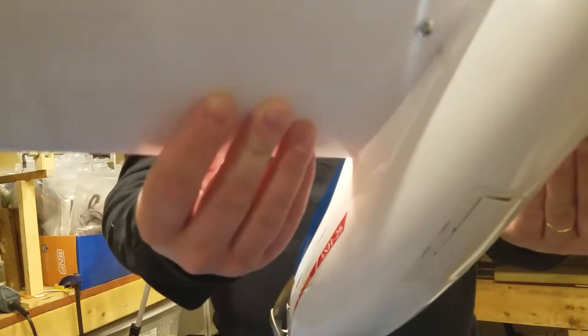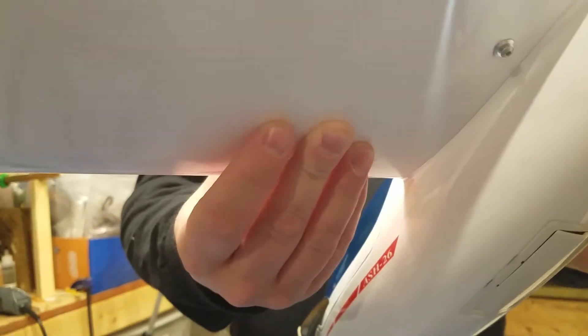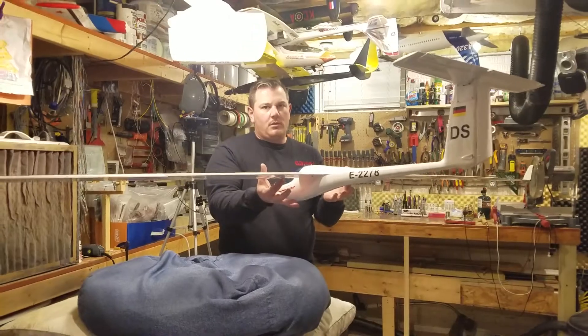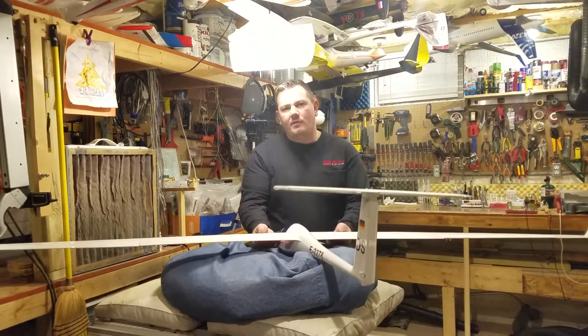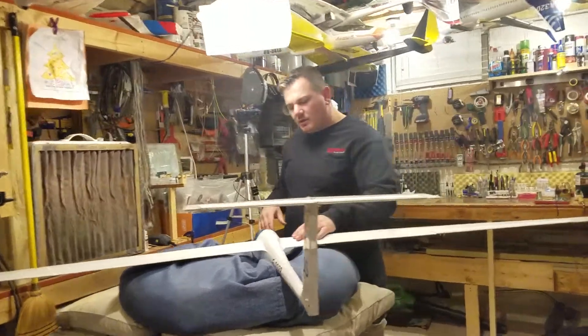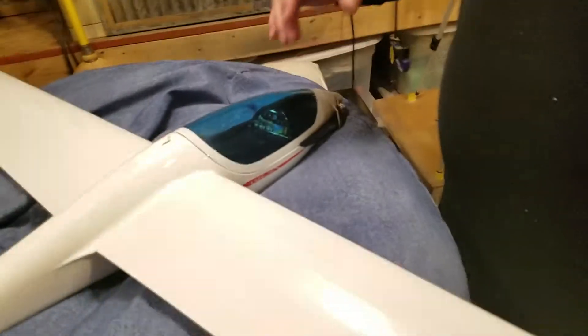I can basically feel the CG marks. Now I'm going to tip it so you guys can see. In the field, I can get my nose down attitude just like that. This is with the lipo and everything in it. We'll get you an all-up weight here in just a second, but for now let's show you the rest of the mods.